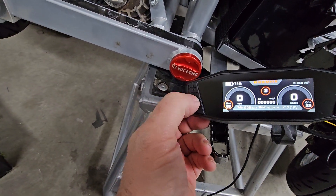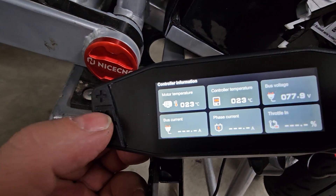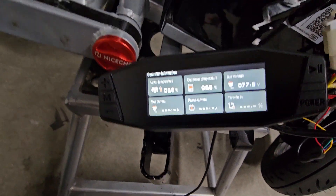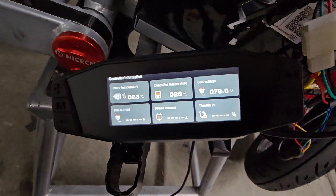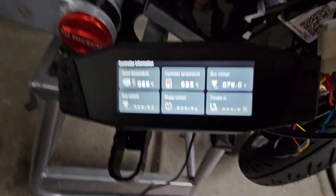And then you can get more info by hitting the M button here. You'll get motor temperature, controller temperature, and you even get bus current here, which I would imagine is battery current. For some reason, phase current doesn't display anything at all. I don't know if it's a configuration or what — I'll have to ask the people that make this display.